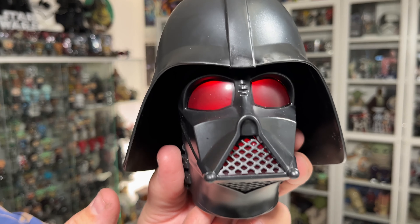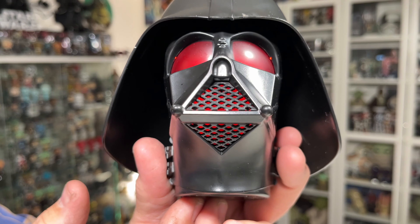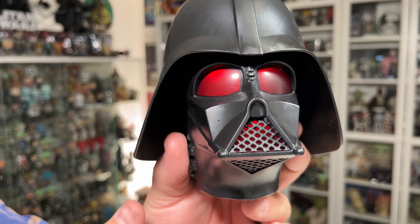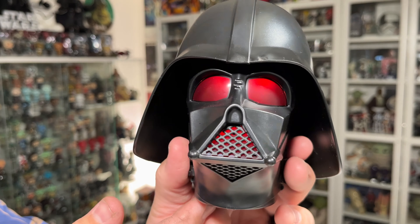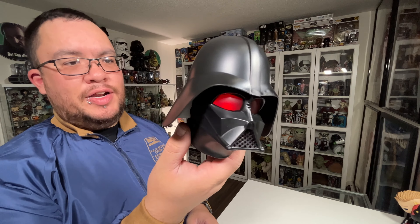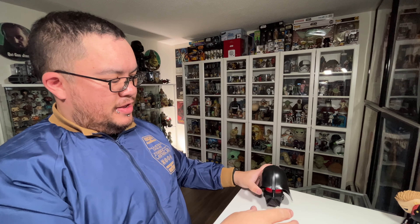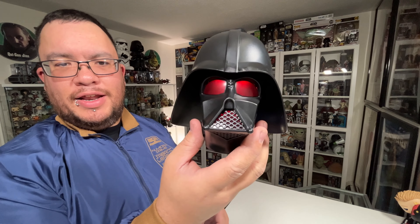So as you can see, the lenses light up with red, and the breathing area where he breathes out of lights up with red as well. It makes those Darth Vader breathing noises when you turn it on — that is very cool. I wasn't sure if it was just going to keep making the Darth Vader noises, but I guess it's just when you turn it on, which is fine. That's cool — I'm glad it's not constantly making noises, so I can have this on my desk. Let's turn the studio lights off and take a closer look.